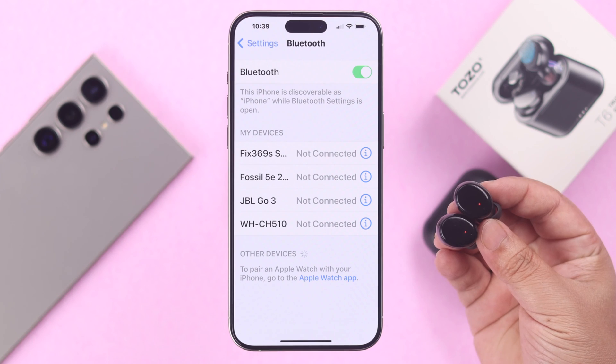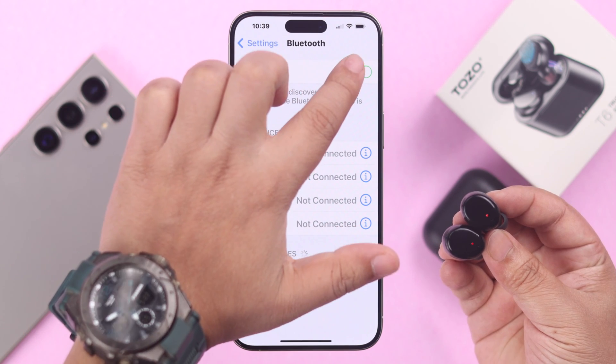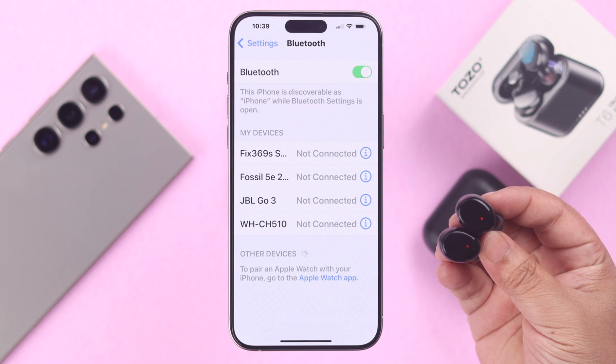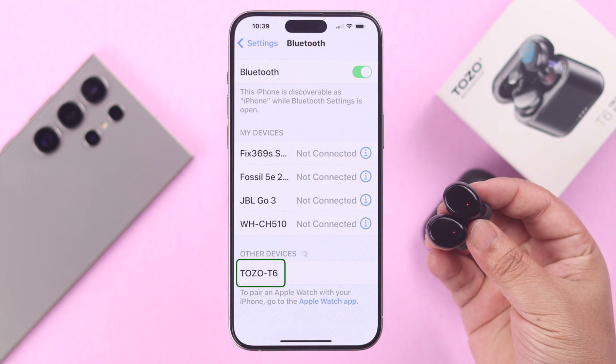If everything is okay but its name doesn't pop up, just go ahead, turn off Bluetooth on the device you are trying to pair it with, wait for a while, and then turn it on again. The Tozo's name should pop up after that.